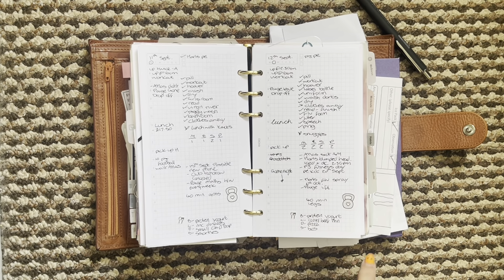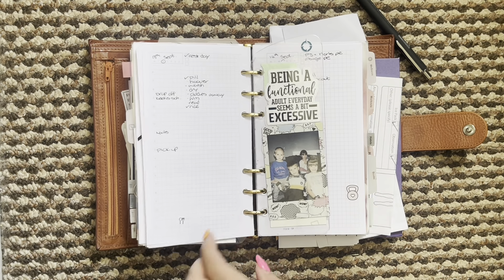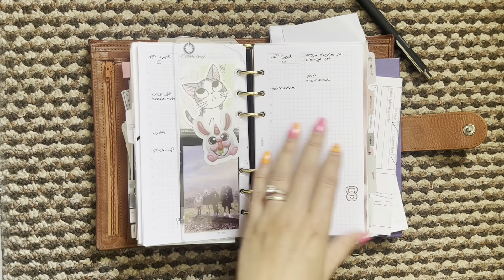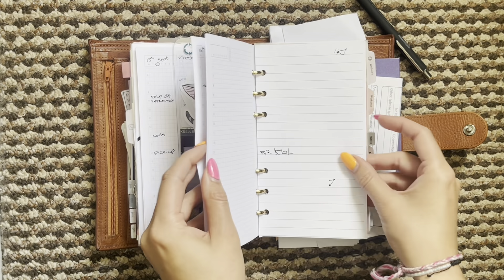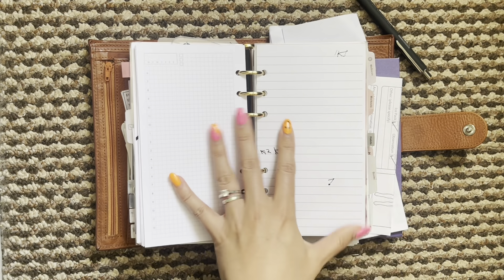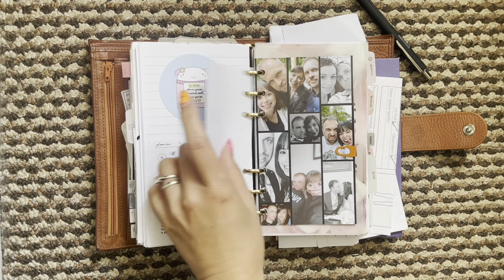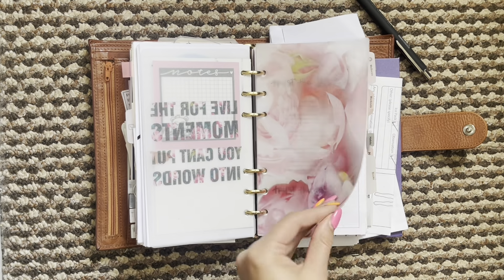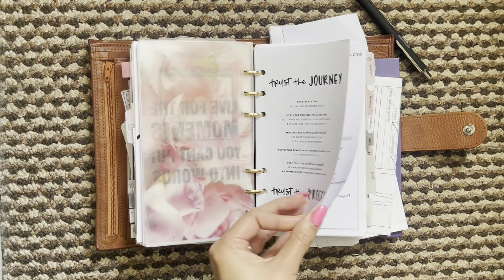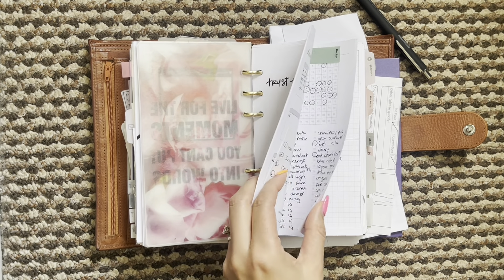As you can see, yesterday was pretty full. This is today here and then I have enough for the rest of September in there. A couple of notes pages here and then more cuteness, and then you get into my health and wellness section.